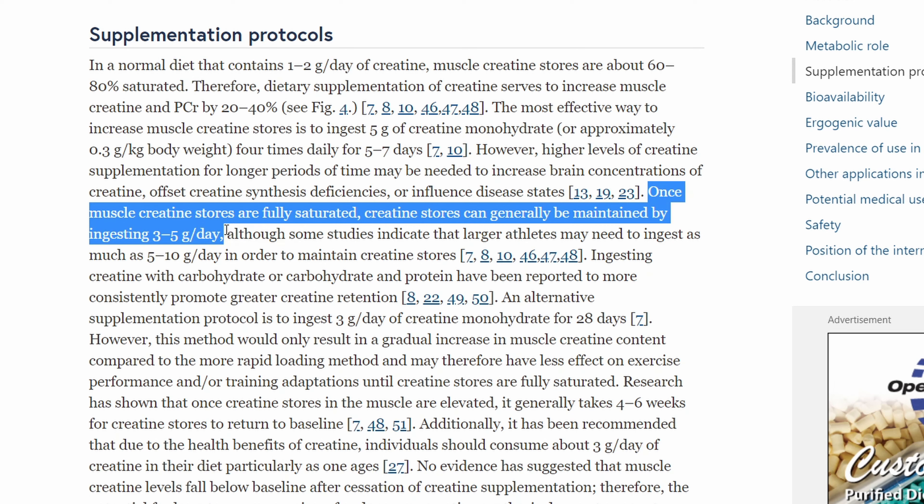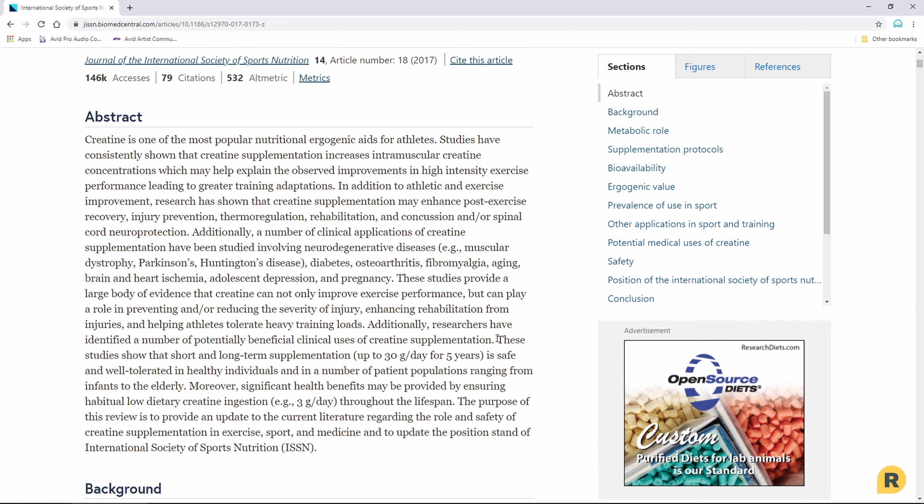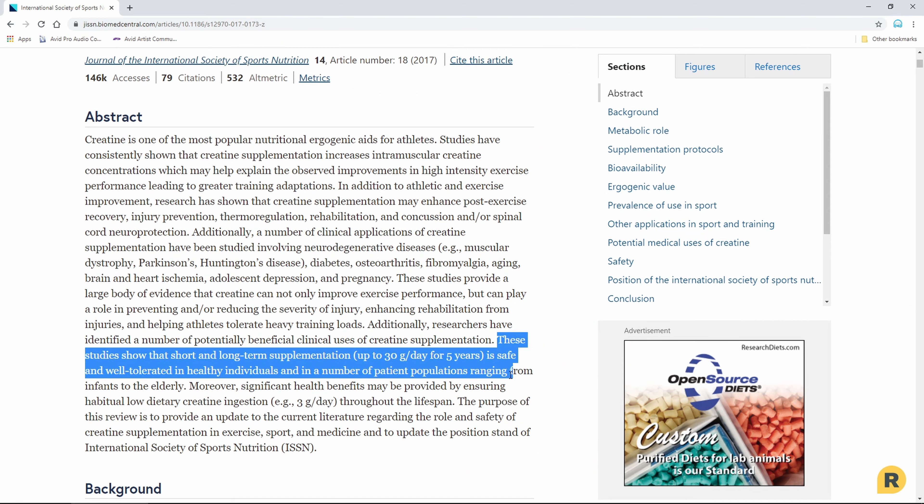Generally five grams a day taken after workouts is the standard and proven dose. There are a couple of studies suggesting five grams before workout and five grams after will enhance muscle and fat loss further, but I have not seen this personally. Most studies agree that five grams a day is more than enough, although ten grams a day shouldn't cause any harm provided you drink enough water.